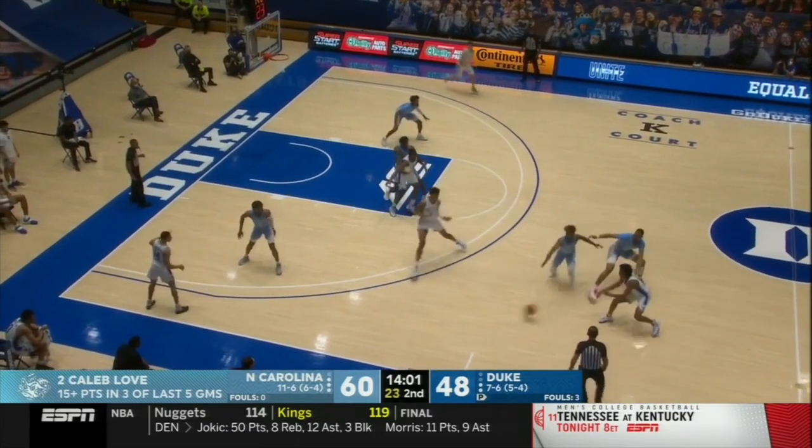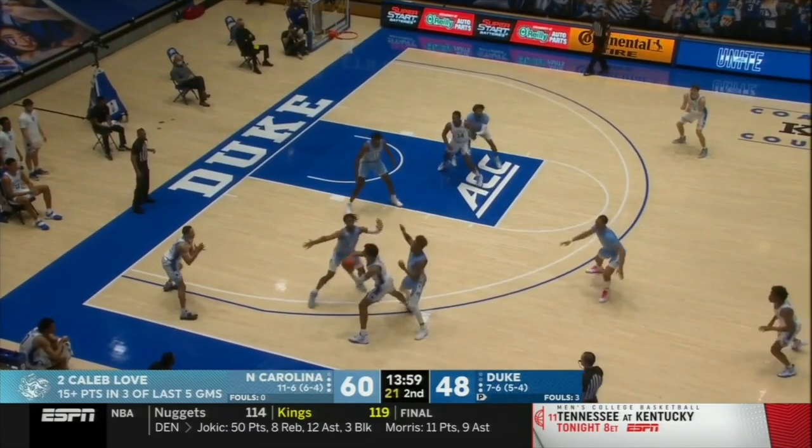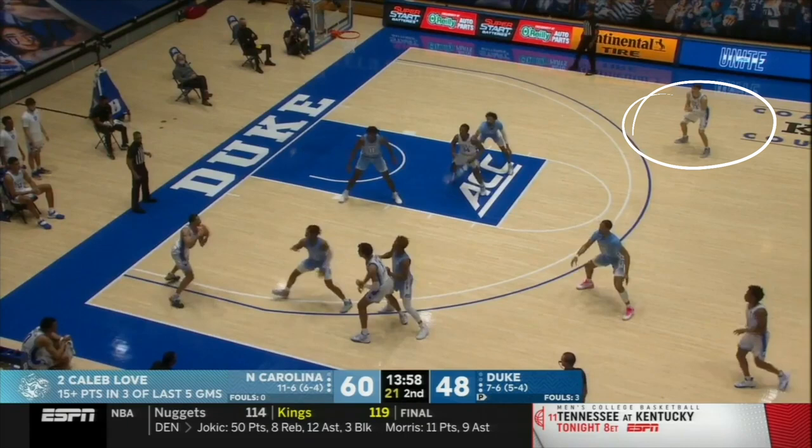In this video we're breaking down some keys to perimeter scoring. You can see that this athlete here is already shot ready.